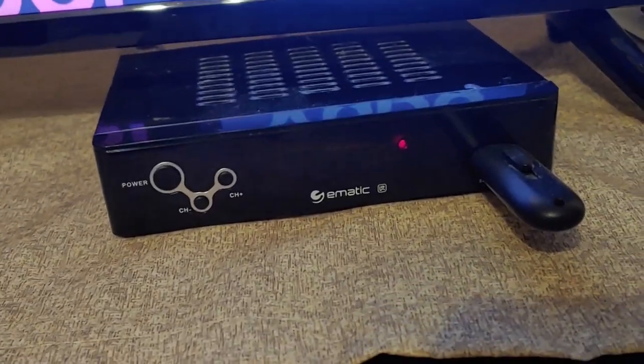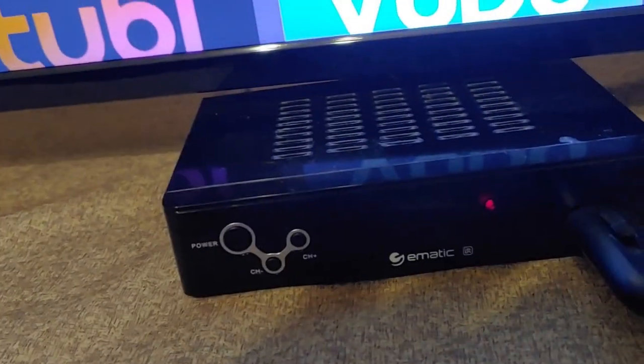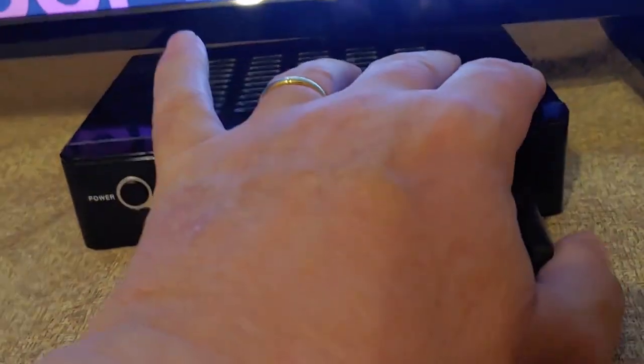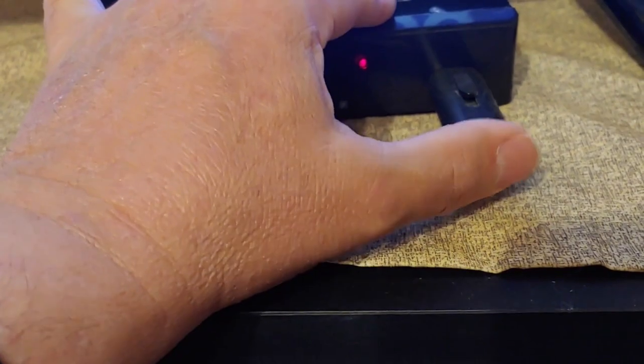It will also tape shows for you. You can skip commercials, and there are a lot of good little features in it that I'll show you. But to tape and use these features, you do need to have one of these little thumb drives.